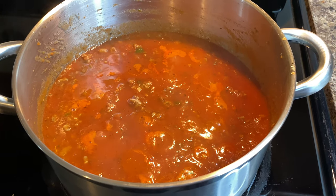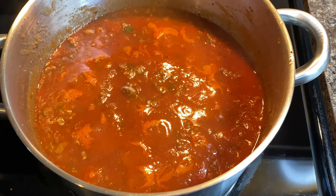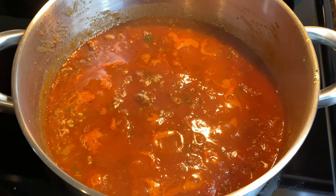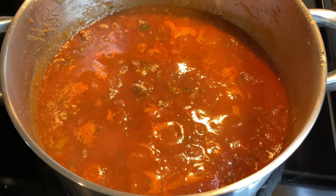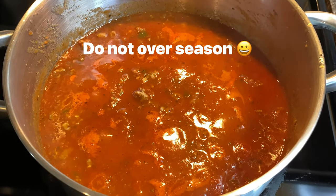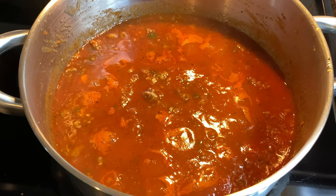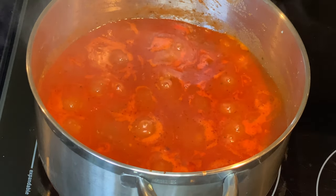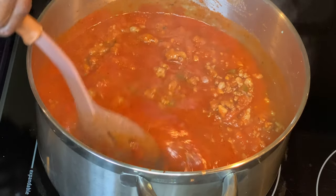I transferred the meat into the pot and added the two cans of pasta sauce. After tasting it, I added a little bit of salt and Italian seasoning to bring in that Italian taste. Once we add the noodles they'll be unseasoned, but don't forget your cheese is going to have a lot of salt in it, so you don't want to over-salt. Let this simmer for about another 15 minutes and then we'll mix it all up and put it in the oven.